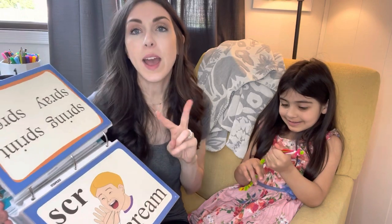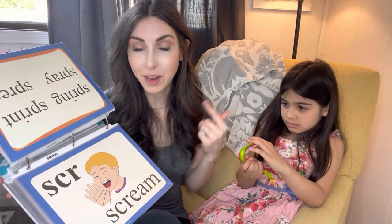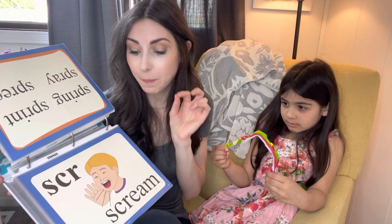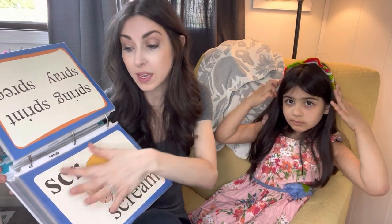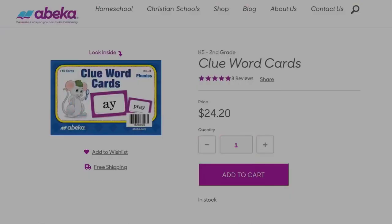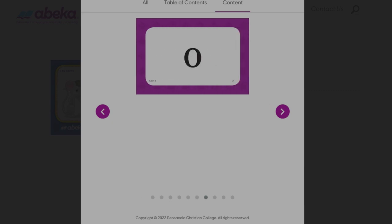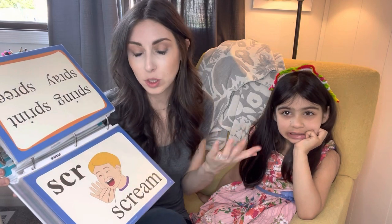Abeka has two different types of cards. They have the cards where it shows the special sound letters and a picture — she likes these because if she doesn't remember, she can look at the picture and get a hint. But as you can see, she looked at the picture this time and didn't quite get it right. They also have clue word cards, which would just show the letters — like S-C-R — taking up the entire card, with the clue word on the back. That way they can't just rely on the picture. You can have both; I just have these picture cards and it's worked out fine. The lesson plans call for both, so I usually just skip that part.